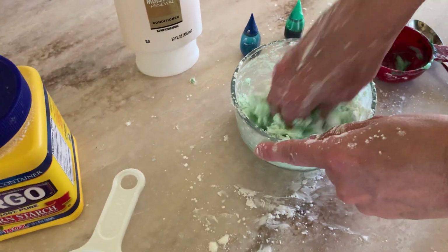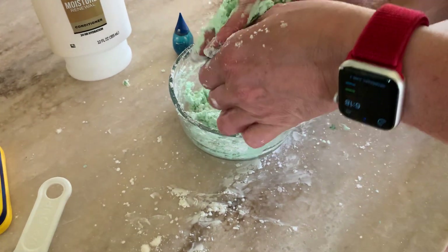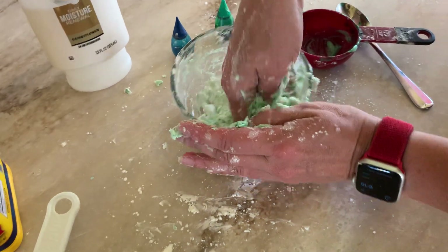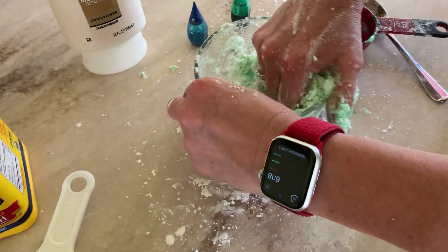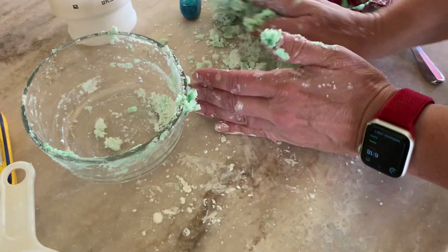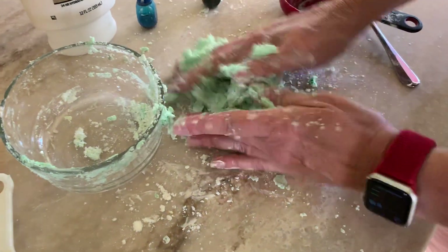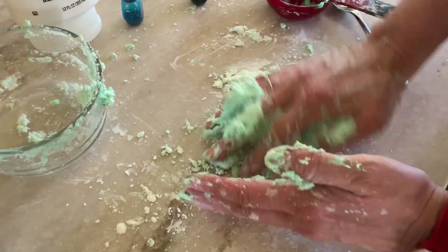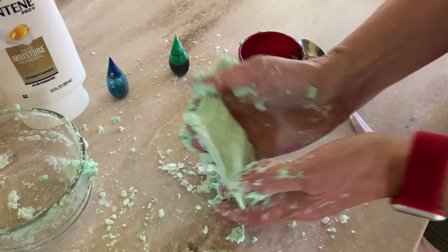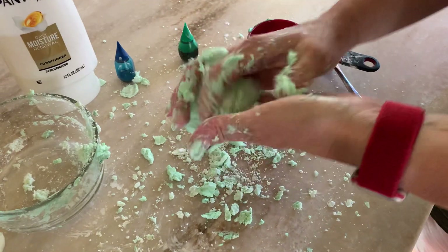You're just going to keep mixing and kneading until it gets to the right consistency. I'm going to go ahead and move it onto my countertop here to give me a little bit more room to play around with. I'm just going to keep kneading it until I get to about the right consistency.